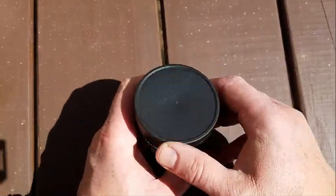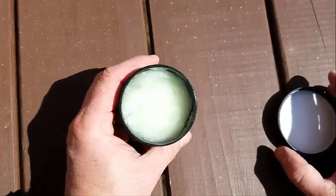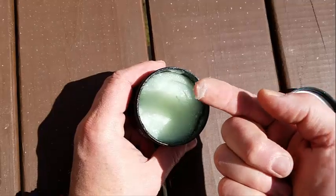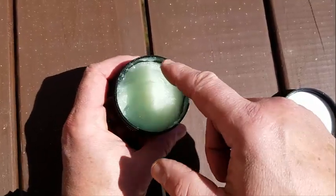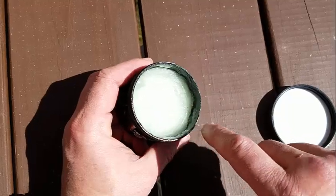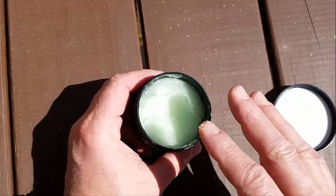Okay so here's what the jar looks like — let's open it up and take a look. This stuff has the consistency sort of like Vaseline is what it reminds me of. I don't know what the base material is, but it behaves and spreads about like Vaseline, so that gives you an idea of the texture.